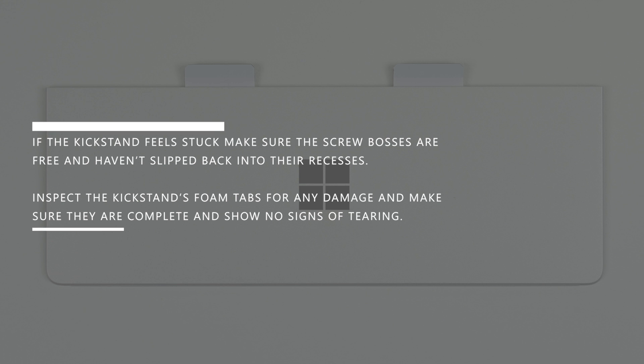Inspect the kickstand's foam tabs for any damage, and make sure they're complete and show no signs of tearing. If the tabs or pads show any sign that they may have torn or left pieces behind in the device, proceed to the chassis replacement procedure.